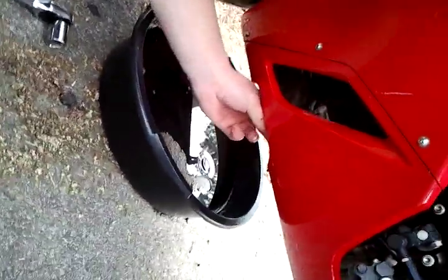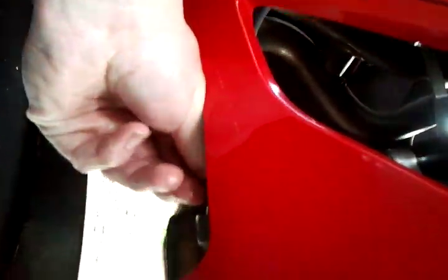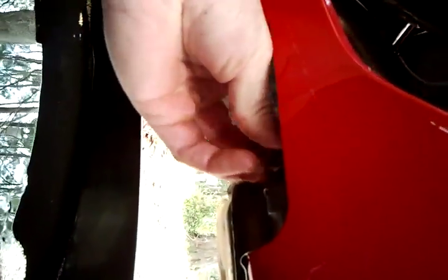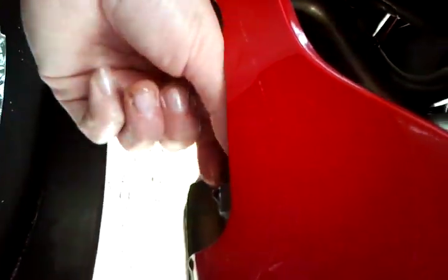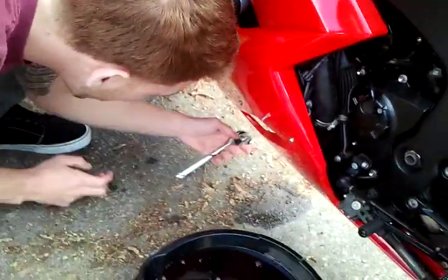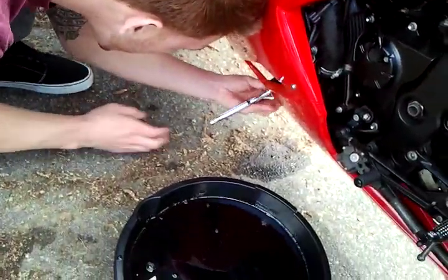Get up under there — I showed where the bolt was before. You can pretty much screw the drain bolt in by hand. You don't want to tighten it so hard with the socket wrench that you're going to strip the bolt later — just tighten it enough.